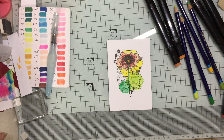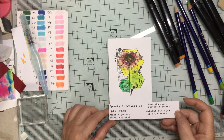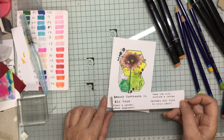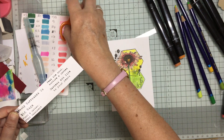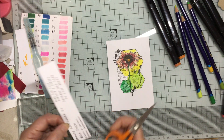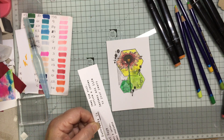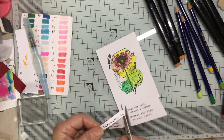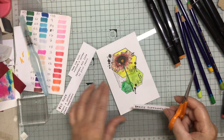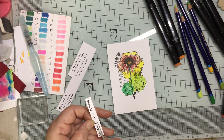Now I've got to decide from these words that I was showing you — which one am I going to have on here? So yeah, Beauty Surrounds Us, Plant a Garden, Plant Happiness — oh it's difficult to tell. I think Beauty Surrounds Us actually — I quite like that. So I'm just going to cut this one out. I quite like this sort of font as well because it's not precise. I was going to separate it off but I think I'm just going to have it like this.